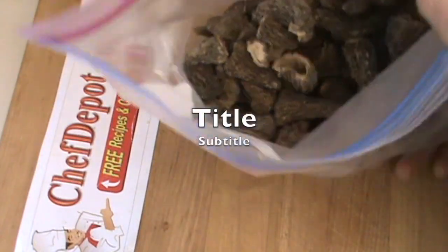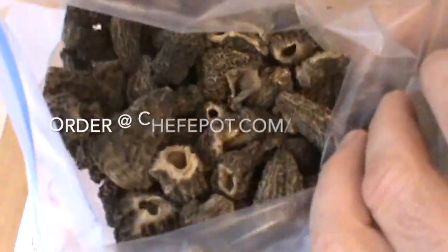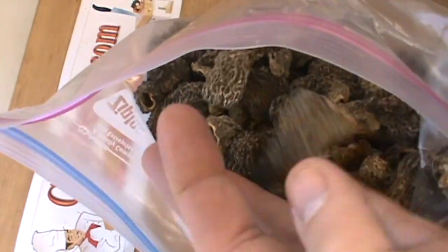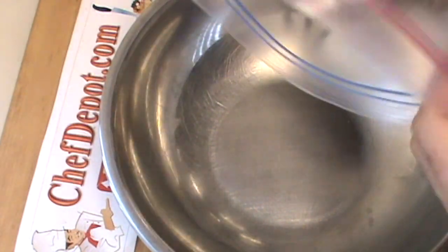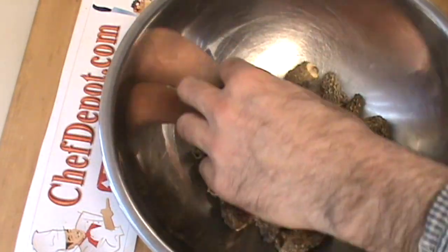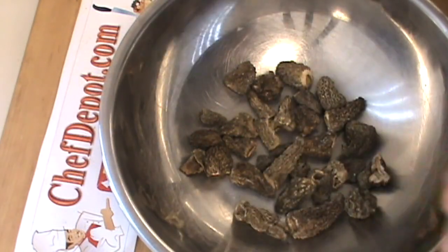I want to share with you something very special — these are amazing dried morel mushrooms. These ones come from Alaska. Look at those beauties — organic, wild. They smell great, nice flavor. So I'm going to show you how to reconstitute these. Put a small amount in a bowl like this — maybe a few less, you don't need too many. Really, really an amazing mushroom. This right here is going to work for me.